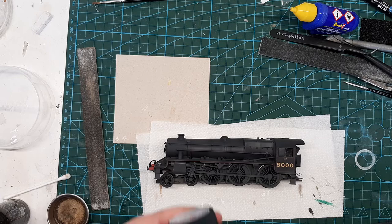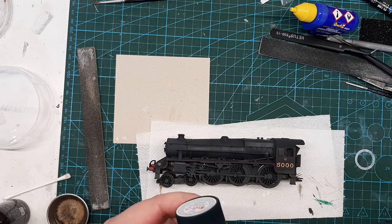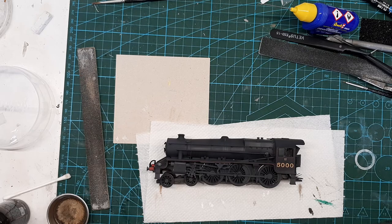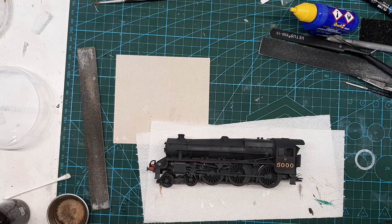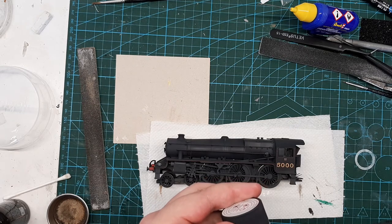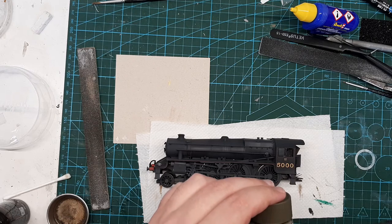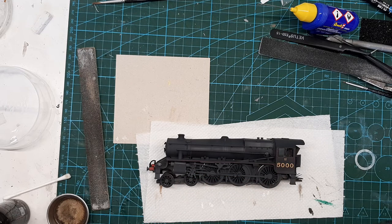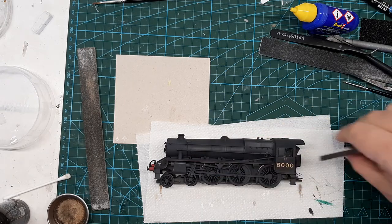I used LP60 — sorry, XF-69 NATO Black — XF-63 German Gray, and this is an odd one: XF-51 Khaki Drab. Yes, I know it's green, but it looks brown when you spray it on. And finally X35 Semi-Gloss Clear to show the damp patches.